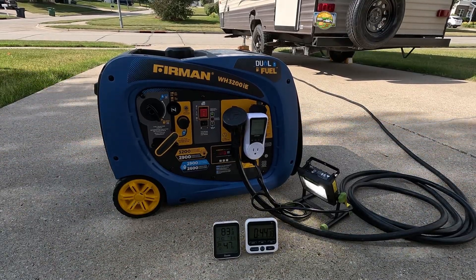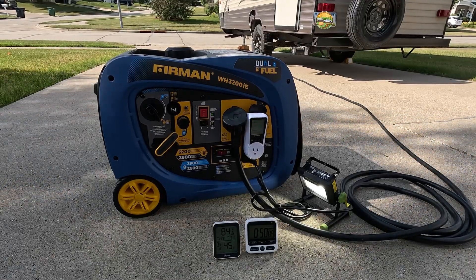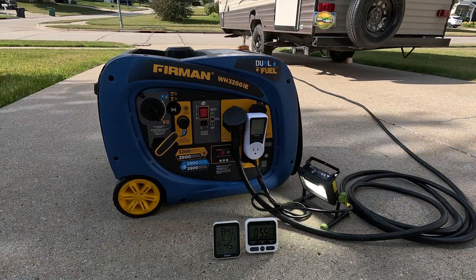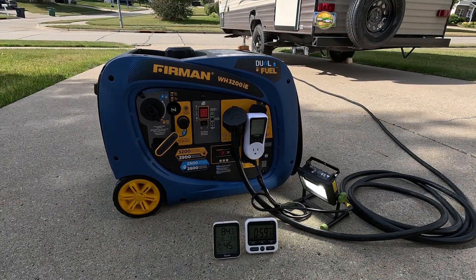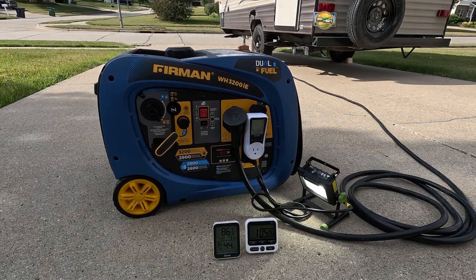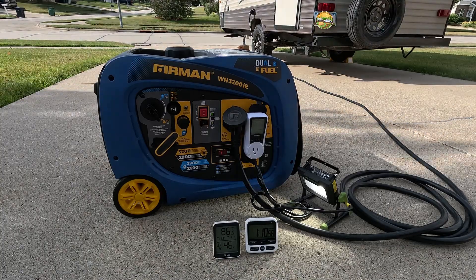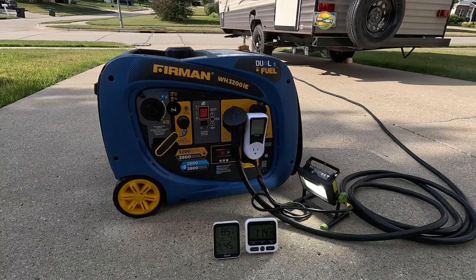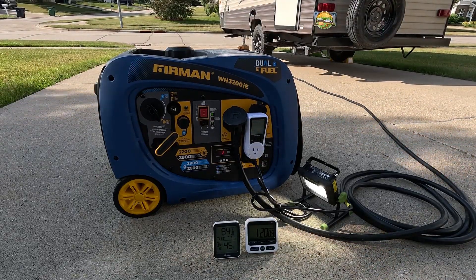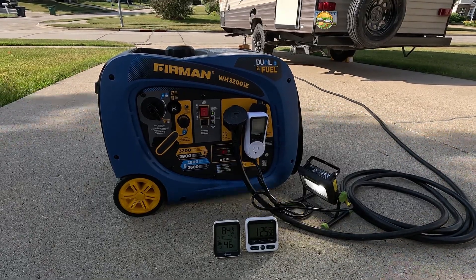The weight of about 100 pounds is very common with other generators in this size range, like the Wynn, the Predator, and the Kipper that I also tested earlier. This machine is really quiet though — I've been really impressed with it. The break-in period went really well, with almost no metal flakes, no debris in the oil, and it didn't even dirty up the oil that much. I almost felt like I was wasting it when I changed it at the 10-hour mark.